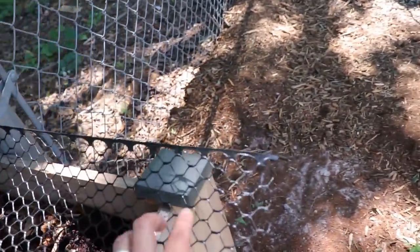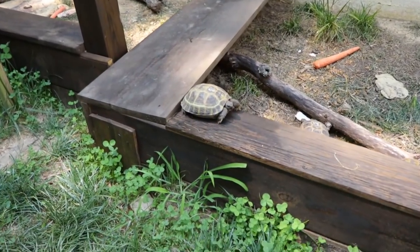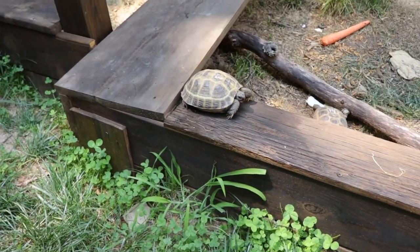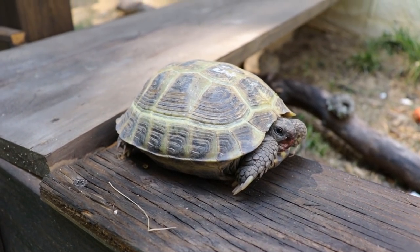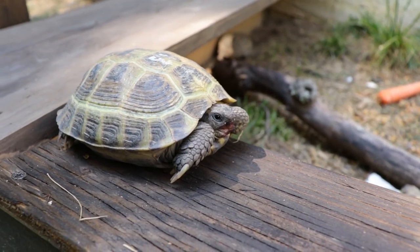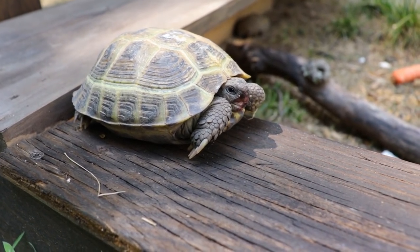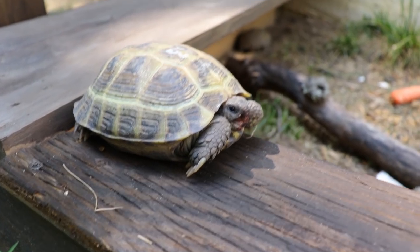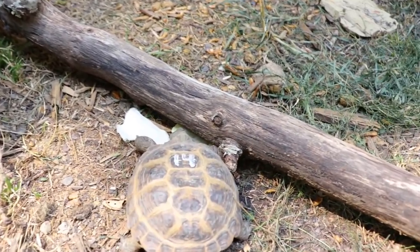I almost forgot to close up the worms for the box turtles — that's all I need is birds getting a hold of all of those. Now I'm really confused — while I've been walking around this whole entire time doing this video, I just noticed something. Did I not put you back? I swear I put you back in there. Would you seriously have sat here the whole entire time? I am so sorry. Look at that guy eating the lettuce.